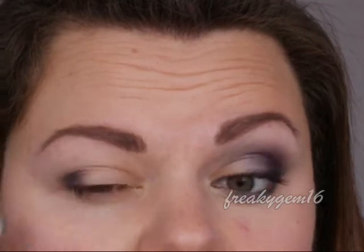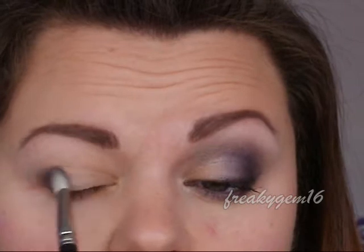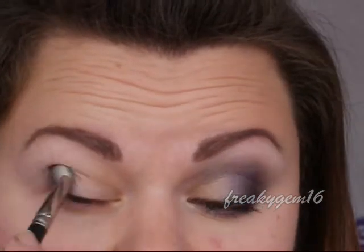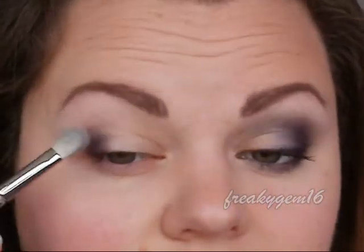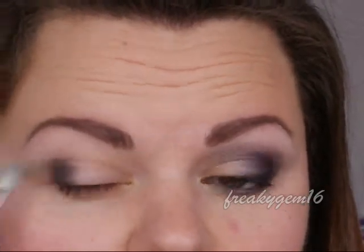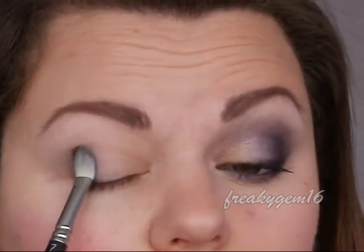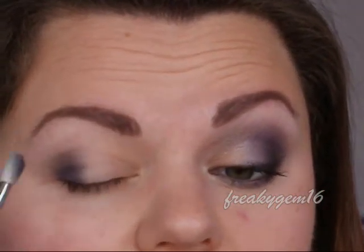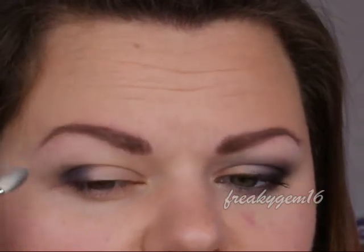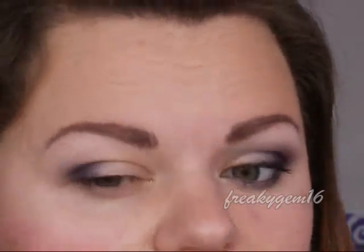Don't worry about fallout — we haven't done foundation yet. If you have done your foundation, you can place some translucent loose powder under the eyes to catch any fallout and make it easier to clean up by just sweeping it away. We're using patting motions, working it towards the inner third. Just keep patting until you are happy.